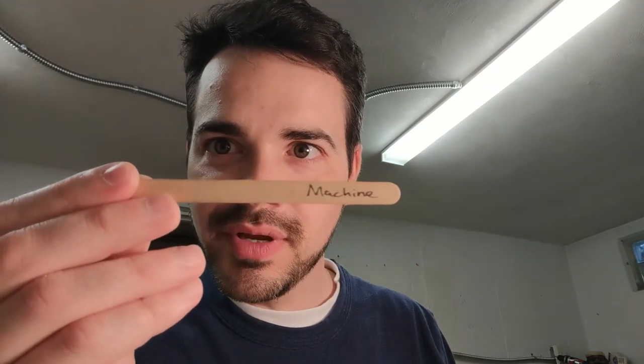Number one: if you're holding up number one, your three sticks are the Man in the Moon, a Gecko, and a Genie. Number two: if you have number two, your three sticks are Stinky Cheese, a Machine of some kind, and an Eye Patch.